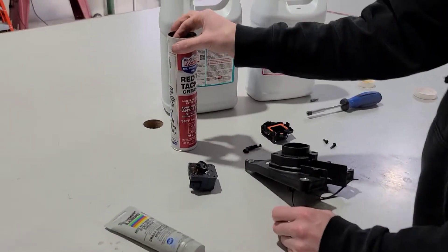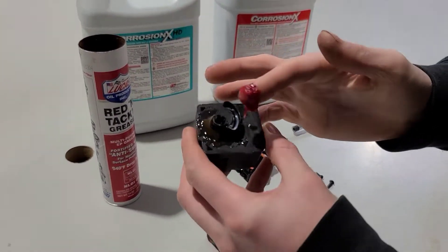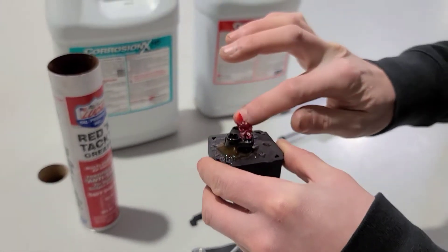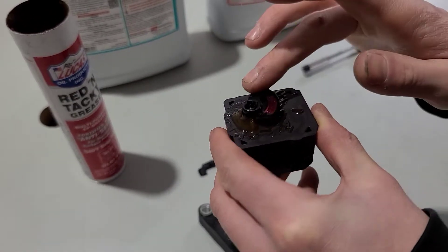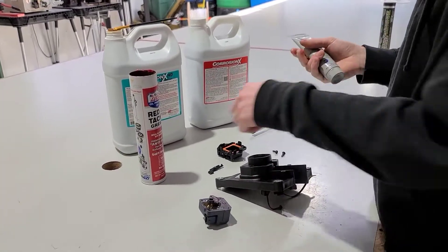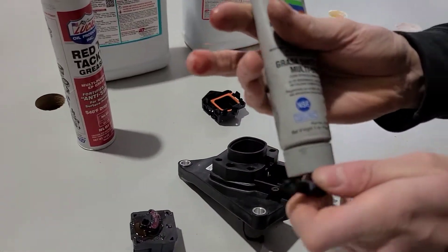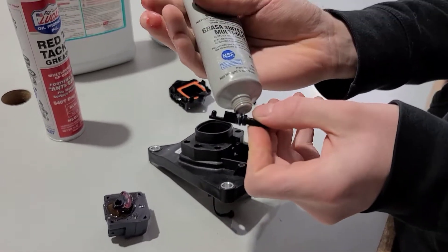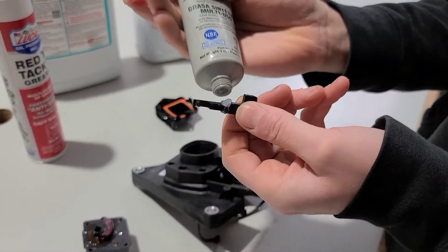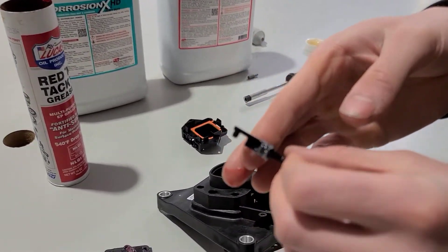What we're going to do is take a little bit of this red and tacky grease and add it inside here to allow this to slide more easily. And for the O-ring right here, we're going to add a little bit of this grease and smear it around the O-ring.